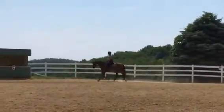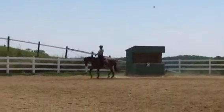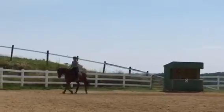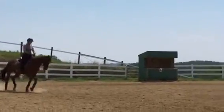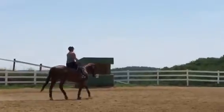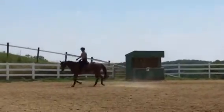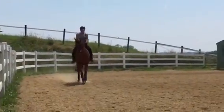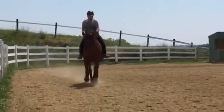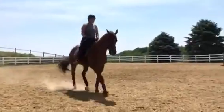We're going to gear up for some haunches in in this direction. Watch the tilt — watch that he's not looking to the outside when he's supposed to be bending inside. You need to bend him left, position him left. You're probably going to have to whack him with the whip to get him to move his butt around your inside leg. We've got to learn how to use the whip without pulling the hand back.